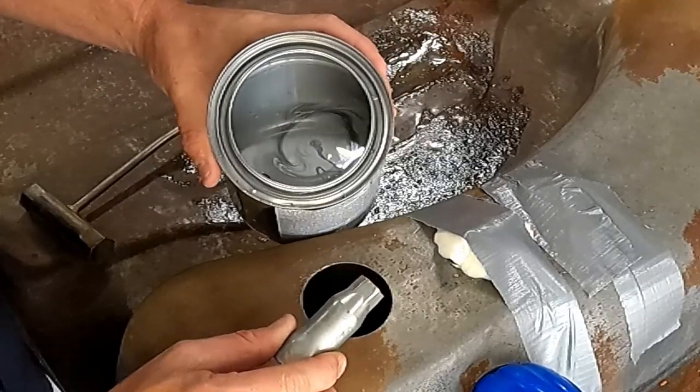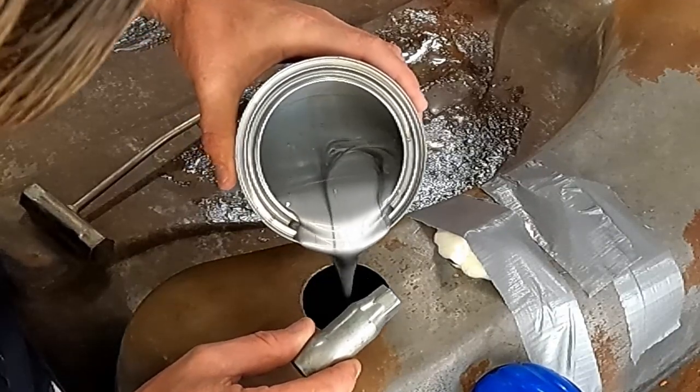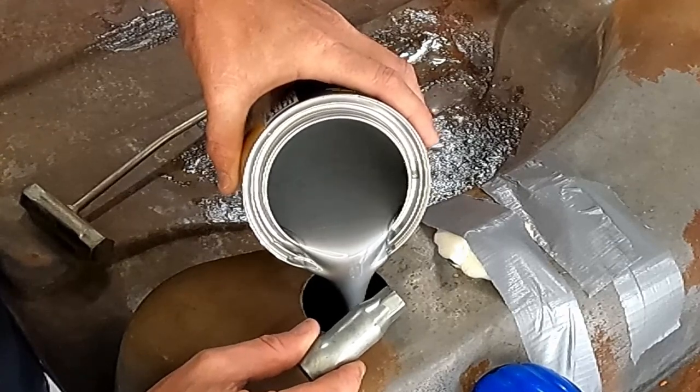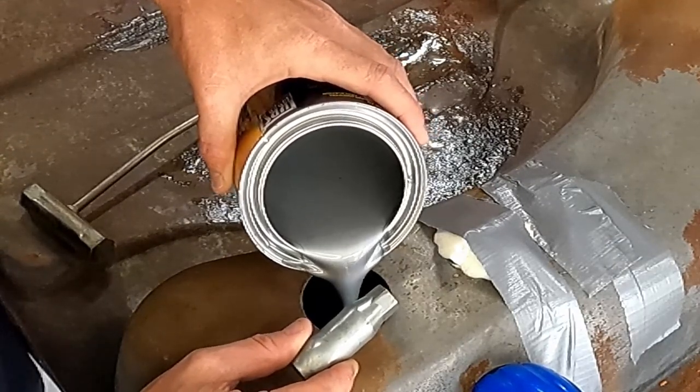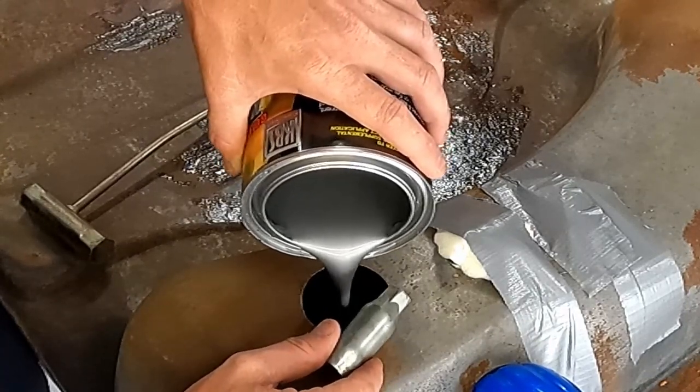Let's start pouring this in — pour the entire can in. Oh, that looks like silver paint. Looks like metal, right? Melted metal. Really glossy. It's pretty wild.